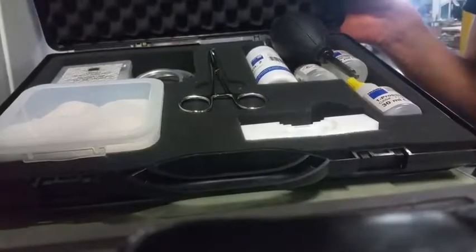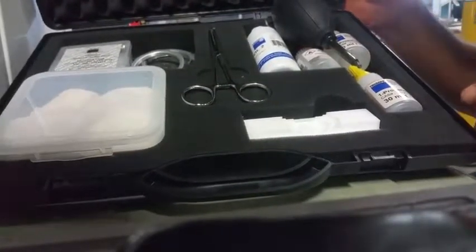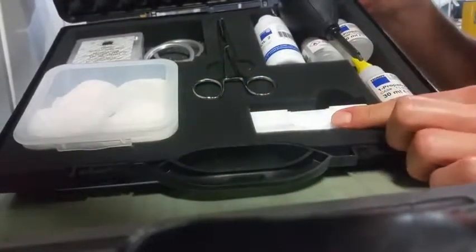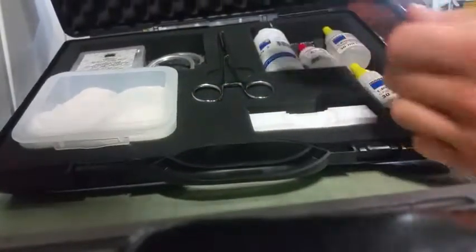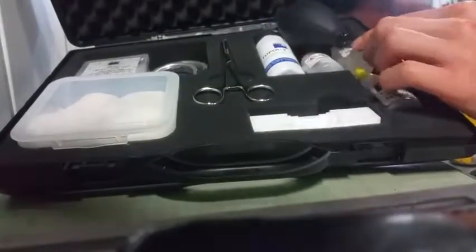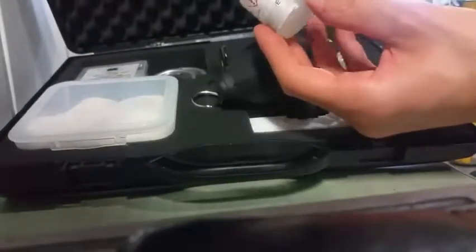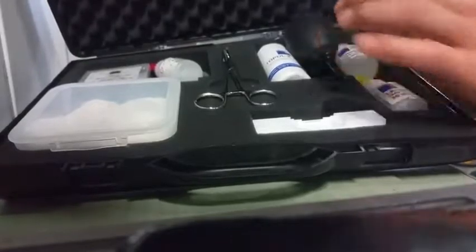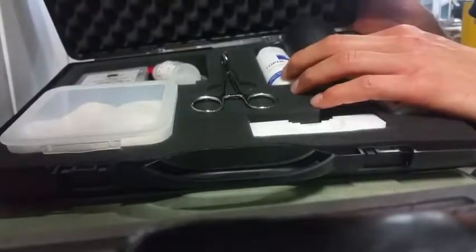For cleaning the lens, the only things you need are some cotton pads, the lens holder, an air blower, and the Topol tube. If you're used to using propanol or acetone, just forget about it — we will do the cleaning of the lens just with the Topol tube.